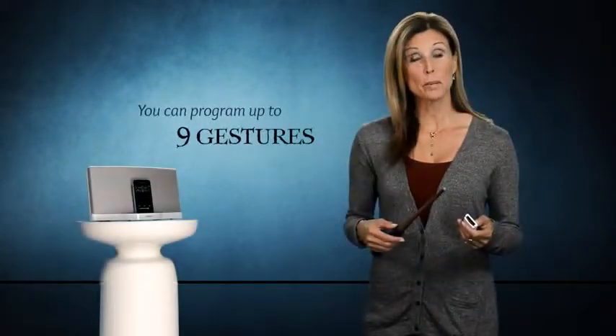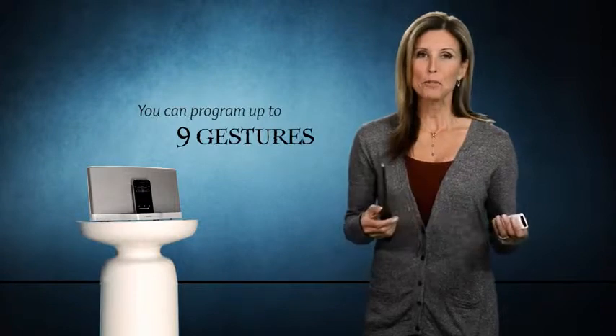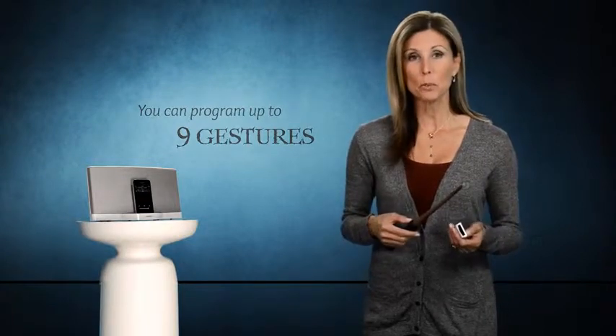You can exit programming mode at any time by pressing the wand button once. But before we exit, let's quickly do a few more functions.